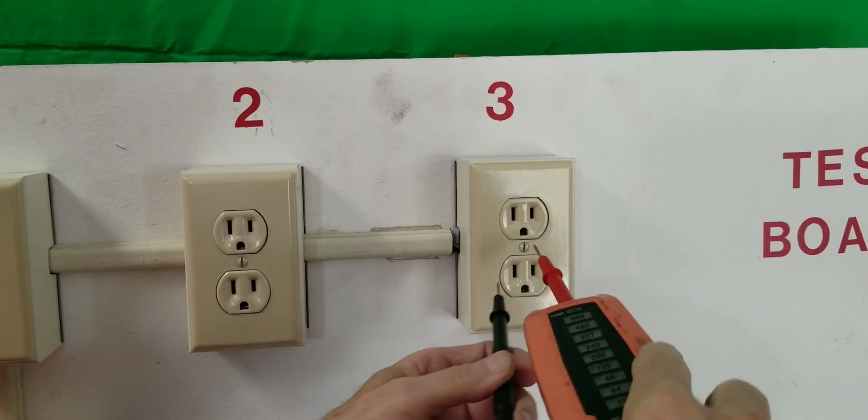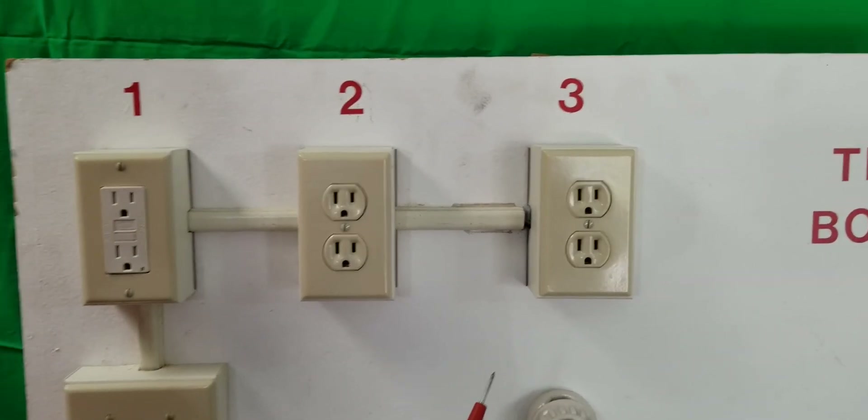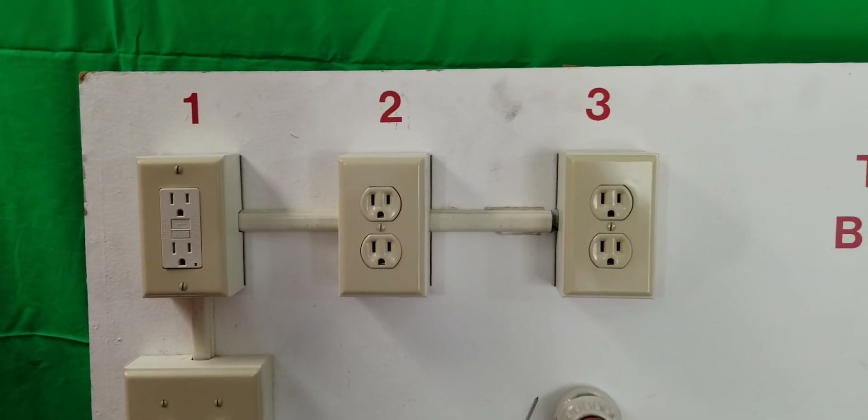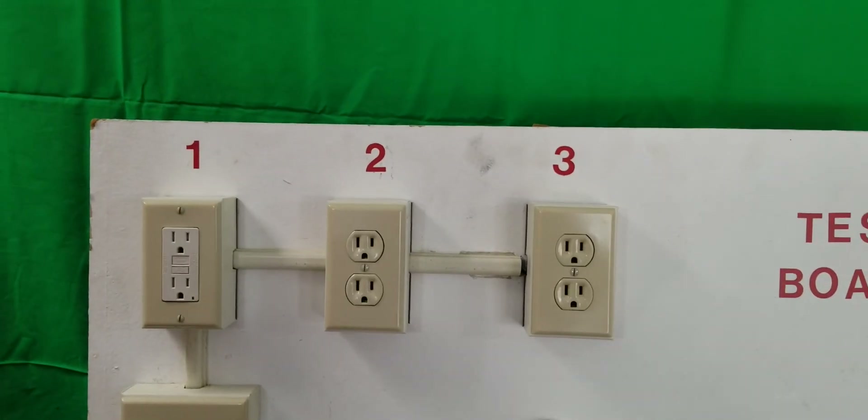This is the way a receptacle is supposed to be wired, where the neutral is independent of the ground. Thanks a lot, Harris. This is our four-minute version of Testing Electrical Outlets. We'll see you later.